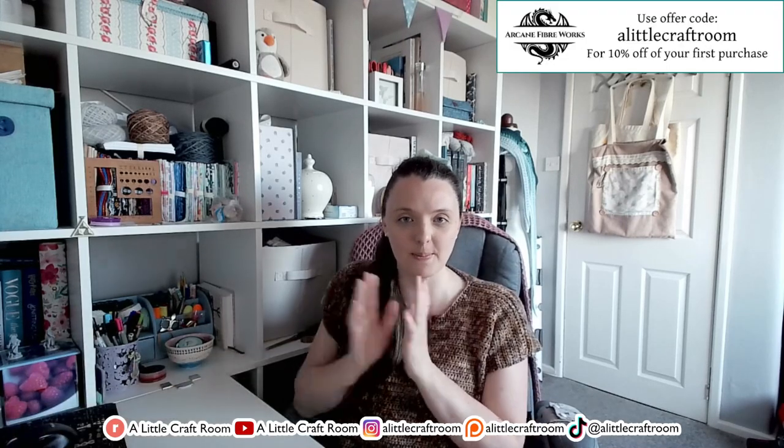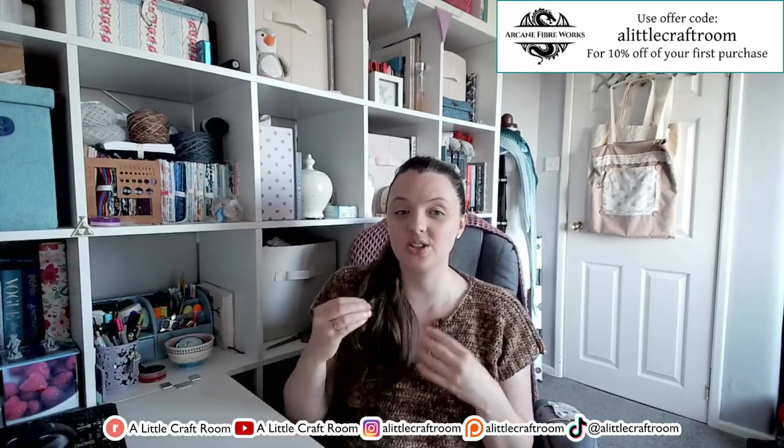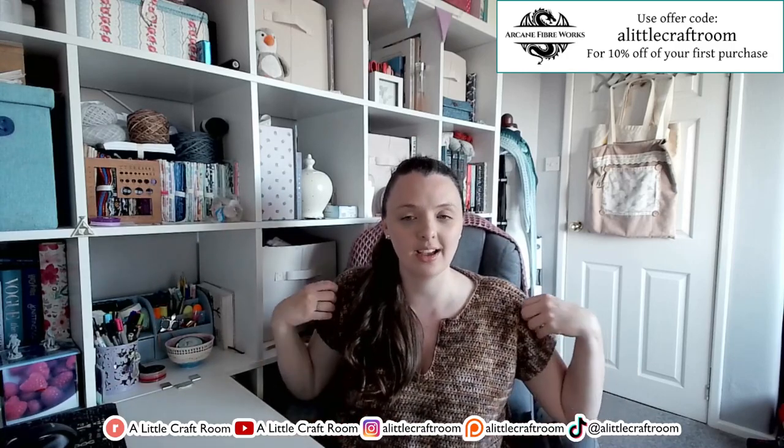It's super easy and really comfy, really slouchy. It uses DK weight yarn. For this one I used Arcane Fiberworks — I was actually gifted this yarn by them. They got in touch and asked if I wanted to try some of their yarns. I am now an affiliate with Arcane Fiberworks, so if you use my code ALITTLECRAFTROOM, it will give you 10% off your first purchase. For full disclosure, I do earn some commission from that.